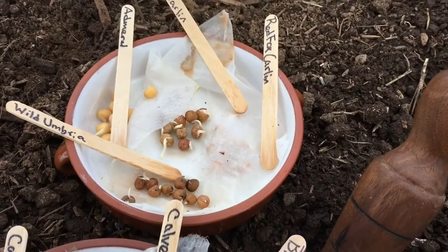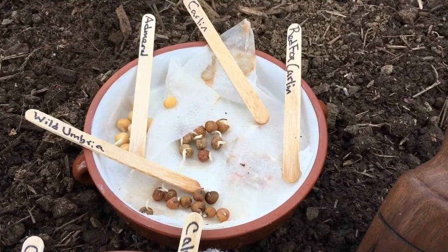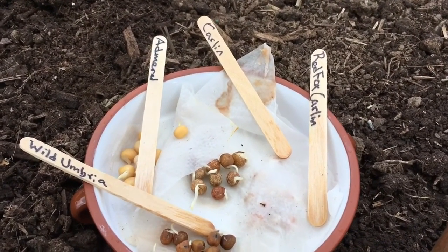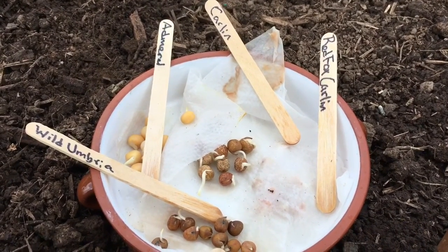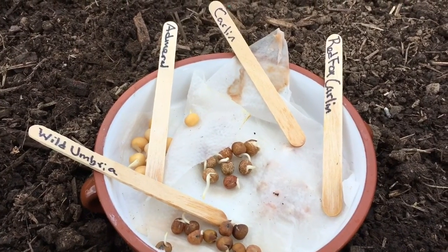There's the Wild Pea of Umbria, which I'm curious to grow to see what it's going to look and taste like. The Admiral pea is a white field pea type, and I'm hoping that this named variety is going to be a little bit less bitter than the cover crop field peas that we can easily find these days.